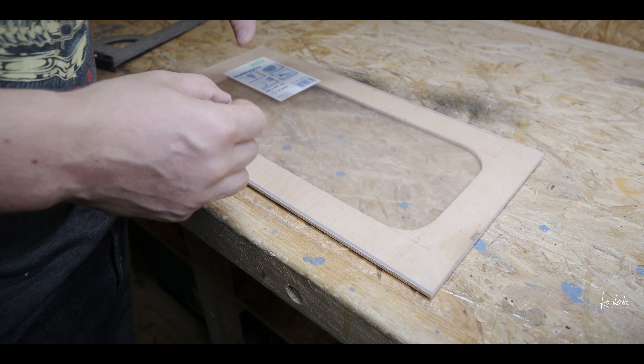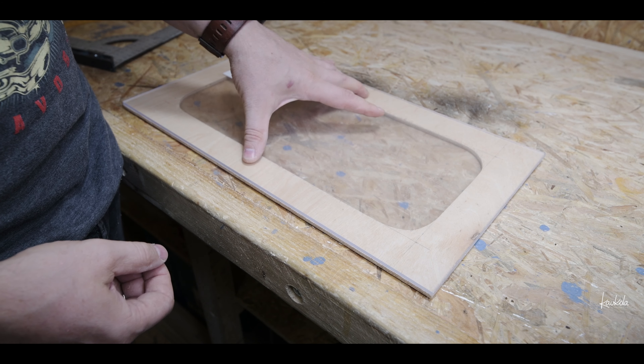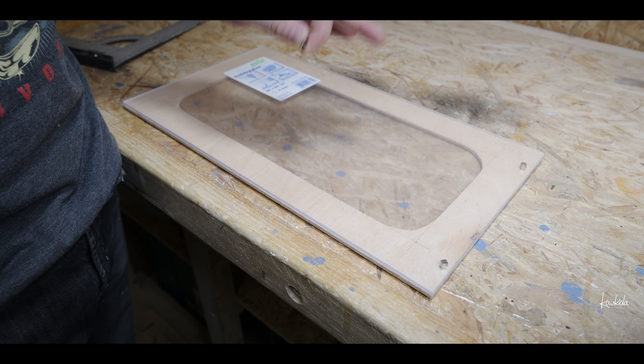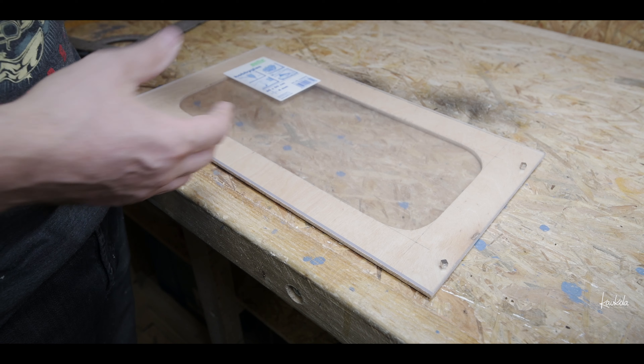I came up with a really easy solution for attaching this window to the box — I will just use magnets. That should keep it steady and I can still easily take it away.